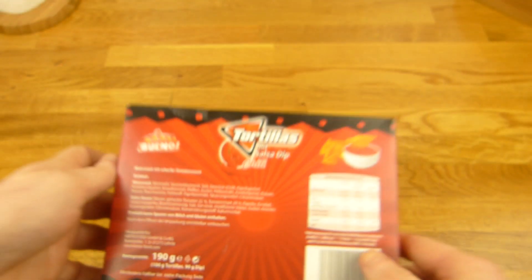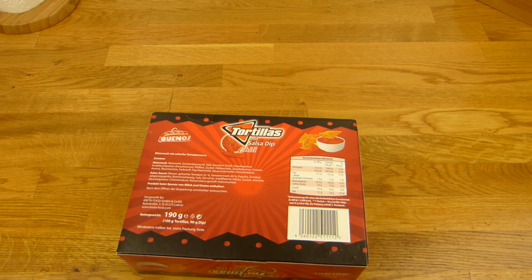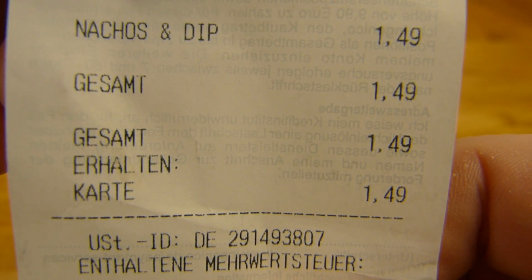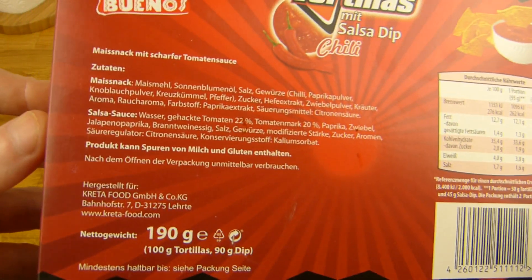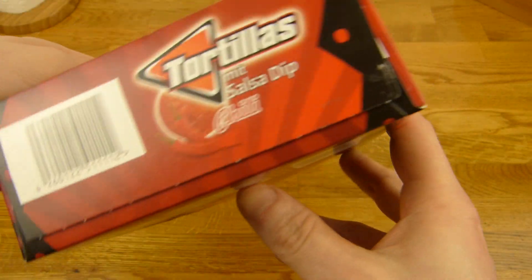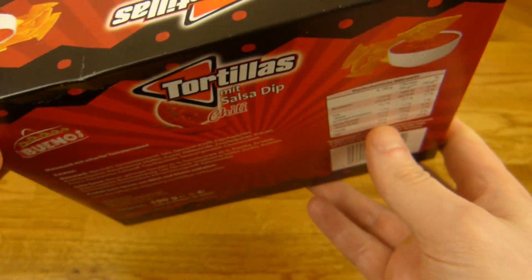Let's just taste it. Price 1 euro and 50 - here is the price. 1 euro and 50, nachos dip. Let's open it. There's no suggestion to heat it up or not, but I want warm tortillas, I think.